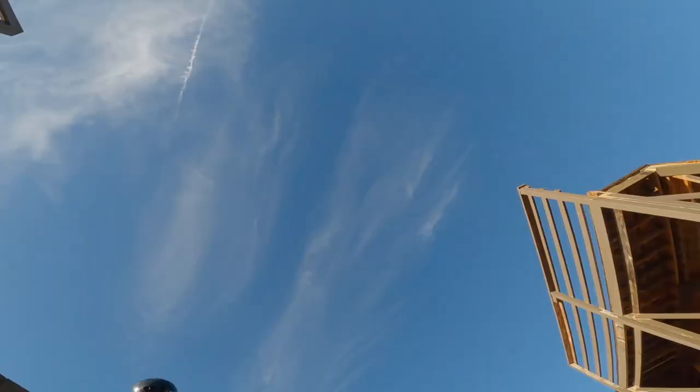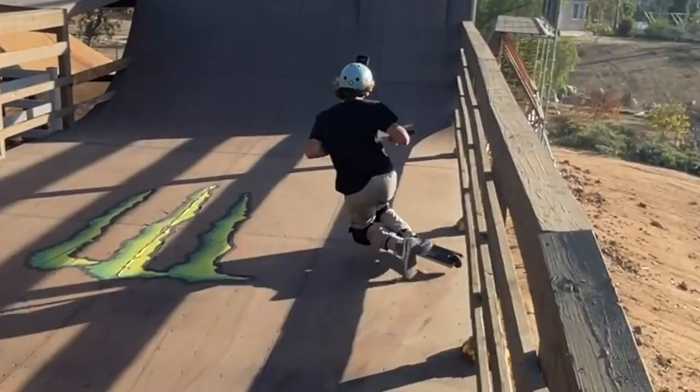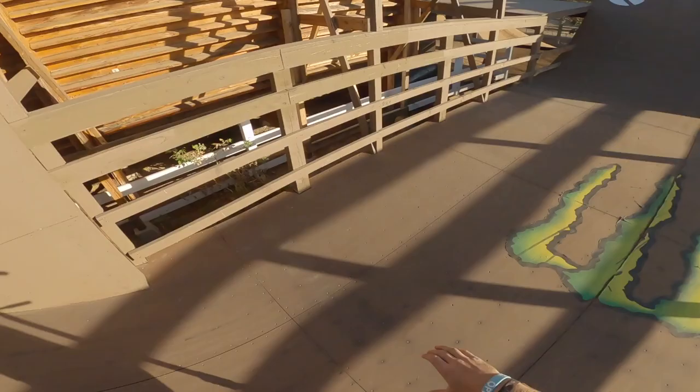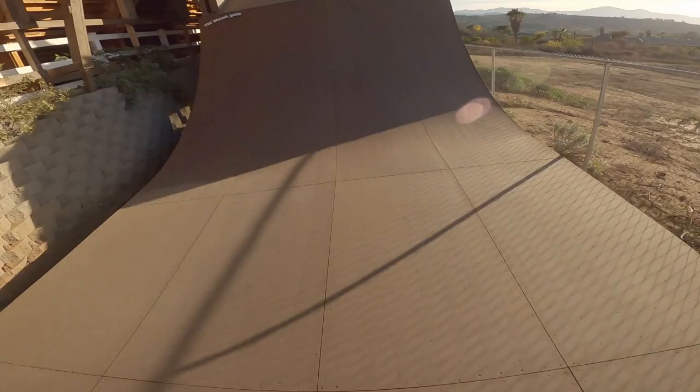I almost broke my leg — watch the clip. Shinners are wrecked. After a solid 10-minute break my shin is wrecked, but I'm not giving up — let's give it another go.